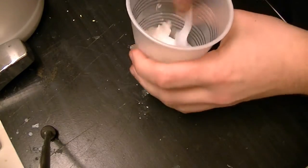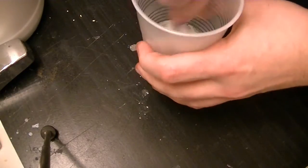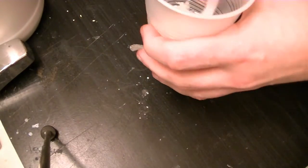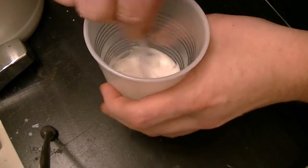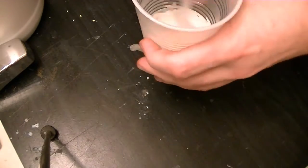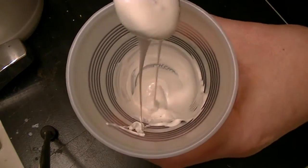Now you've got to stir this up. This should take you only about a minute or so — get it thoroughly mixed so it has a creamy consistency.